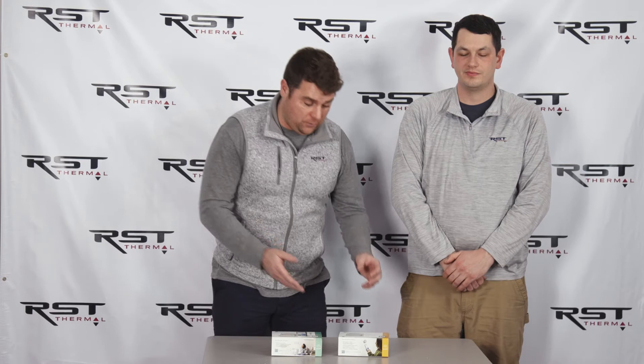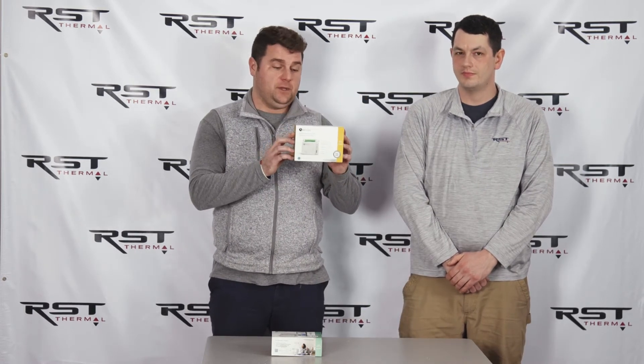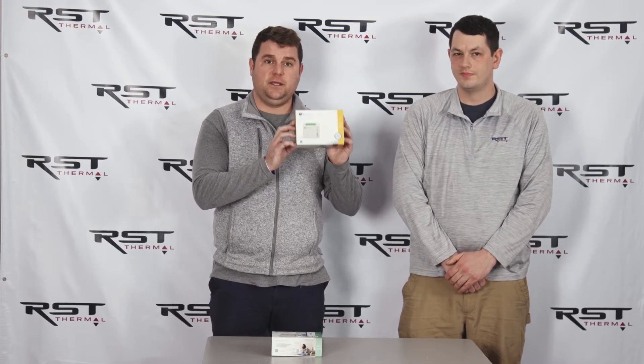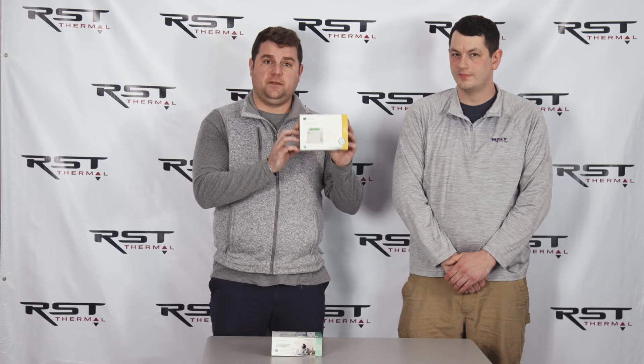Now that was the iDo Wi-Fi. Now let's talk about the iDo Pro. This unit is very cool because it does something that no others do. This unit will allow us to use a third-party thermostat like a Nest, Honeywell, or Ecobee and not dumb down the inverter.